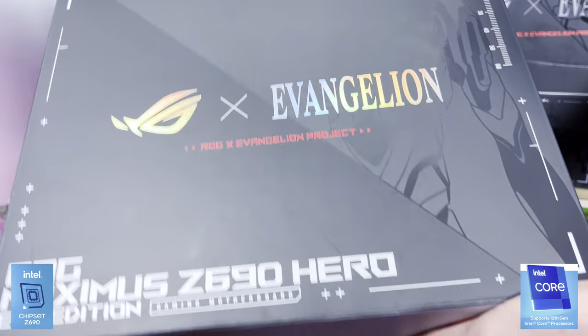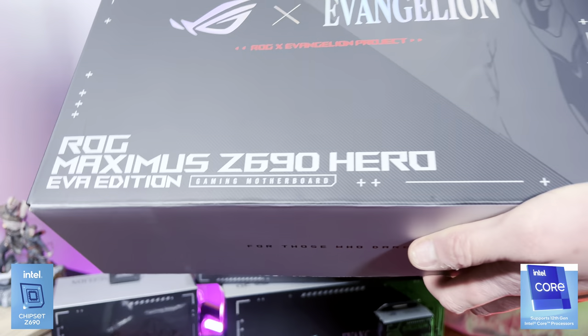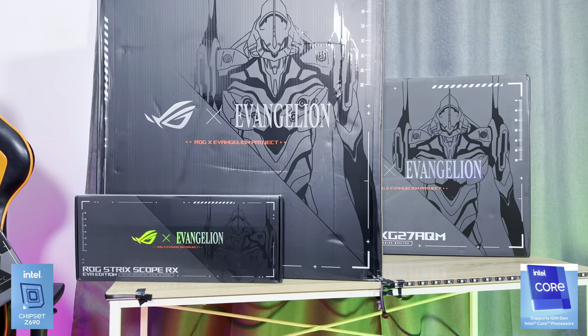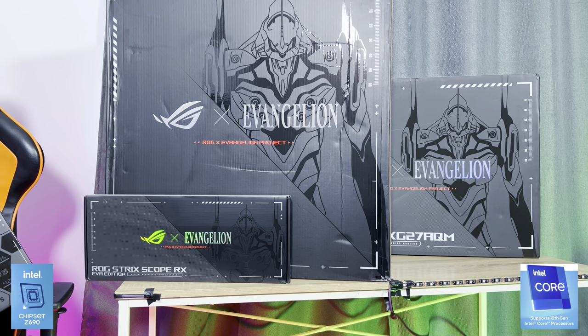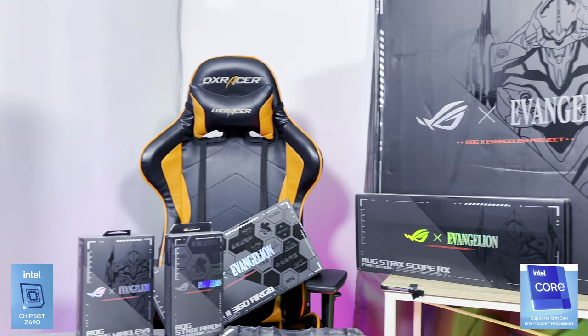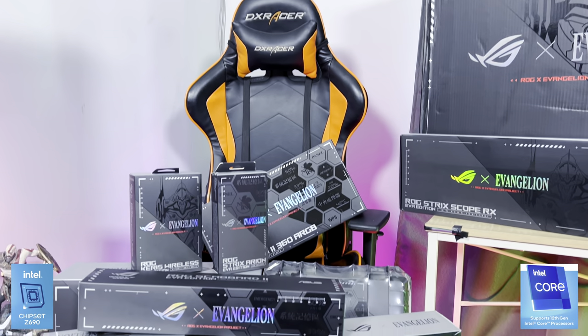This is the ROG Maximus Z690 Hero EVA edition and I was like, yeah cool, bring it, drop it off, let's do something. Little did I know that this one motherboard review was going to result in all of this stuff, because Asus now has a whole range of EVA stuff.